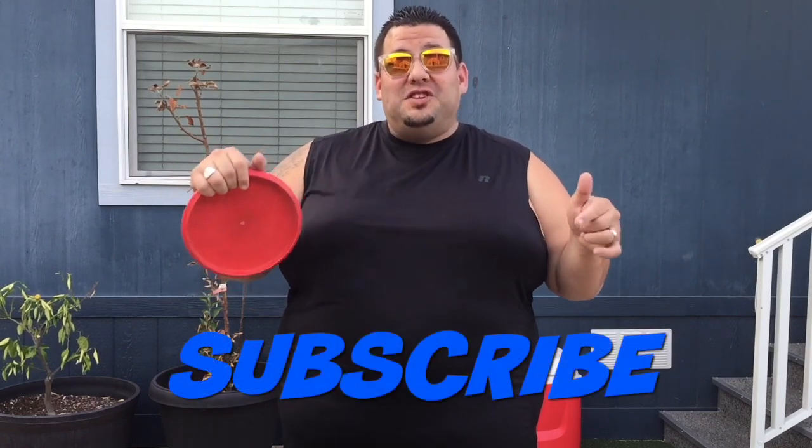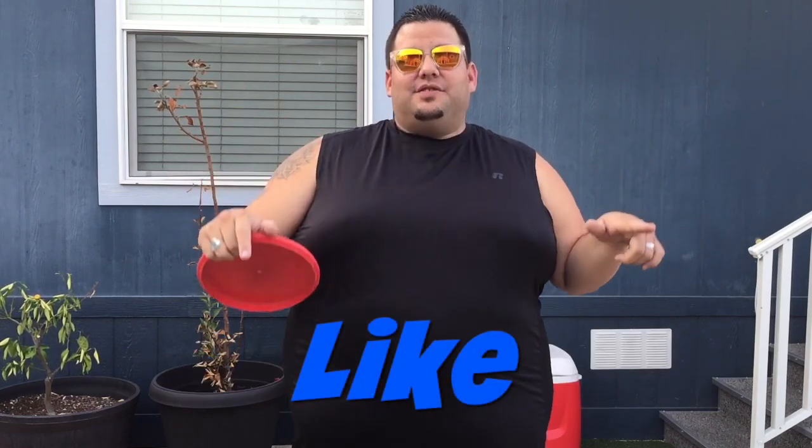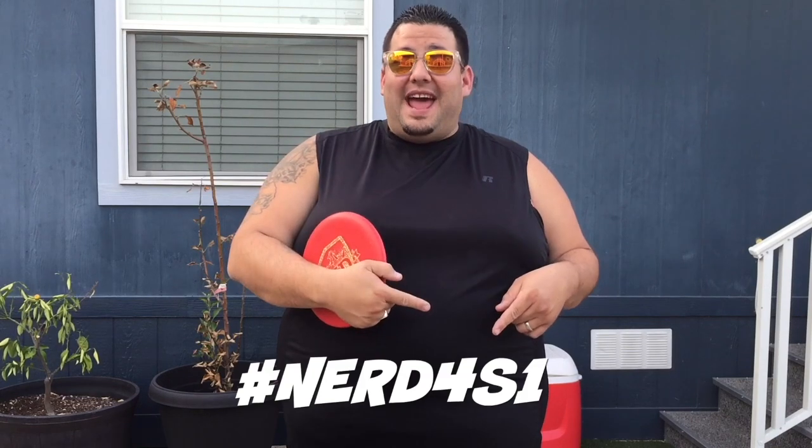This week we're doubling down — we're giving away a DX Rock again. This time we'll give one to a Disc Golf Nerd subscriber and one to a Tuck Force One subscriber. To enter, subscribe to both channels, like each video, and comment with hashtag Nerd Force One — that's N-E-R-D, the number 4, the letter S, and the number 1. Next week we'll reveal the winner from both channels. Thanks so much for subscribing, being part of this community, and helping us grow the sport of disc golf. Peace.